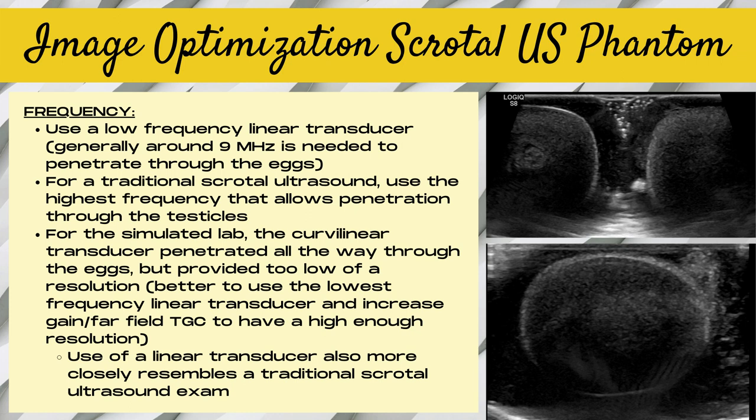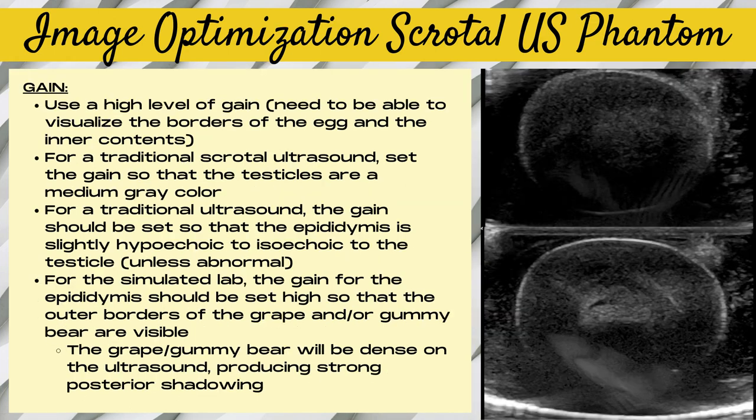We stuck with a linear transducer for this exercise to more closely resemble a traditional scrotal ultrasound exam, in which linear transducers are used most of the time. For a traditional scrotal ultrasound, you always want to use the highest frequency that allows you to penetrate down through the testicles. Regarding gain, we had to use a really high level of gain due to the lack of penetration, cranking it up in order to visualize the borders of the egg all the way around. For a traditional scrotal ultrasound, you want to set the gain so that the testicles are a medium gray color.